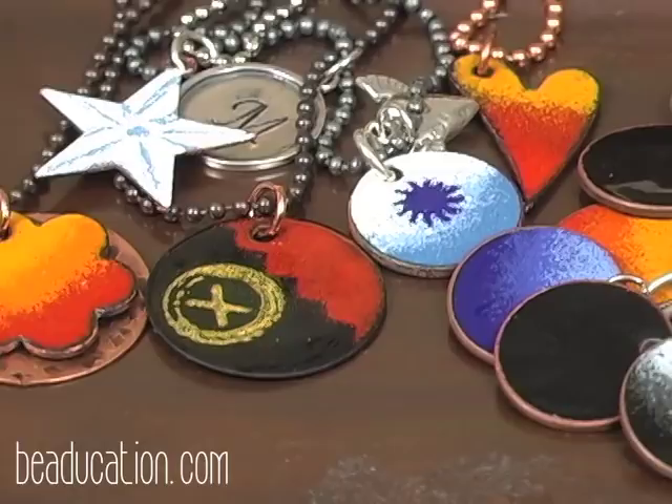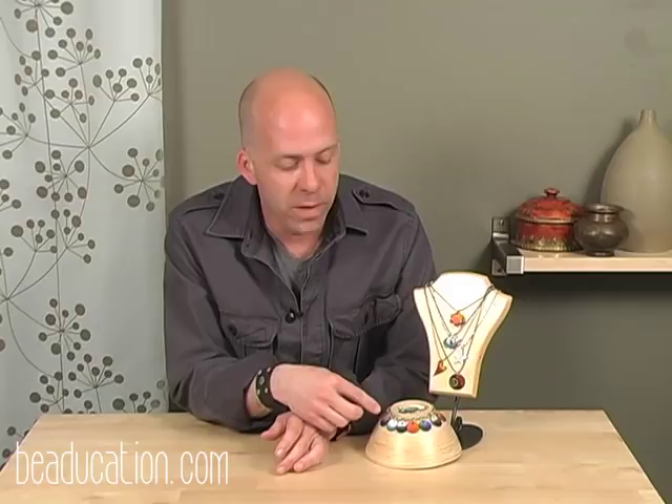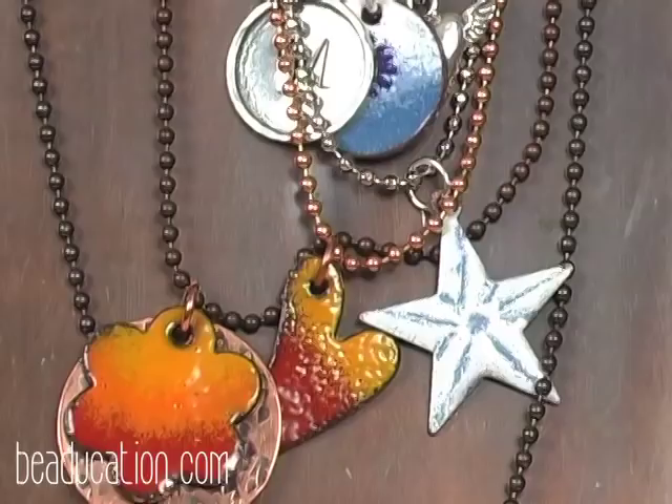Today we're going to learn a few different techniques, and all these techniques can be combined with each other. Down here with our bracelet we have an example of blends, and over here on the neckboard we have more blends, a sgraffito technique, rubber stamps, as well as paper punches to create designs embedded into the glass.